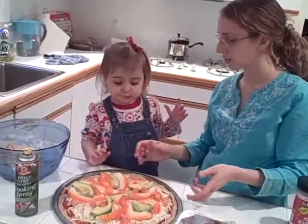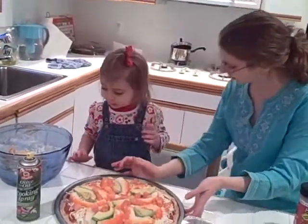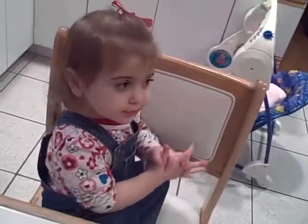Should I put it in the oven? Yeah. Can you sit down, please? Can you sit down, please? Thank you. Say hi, YouTube. Hi, YouTube.